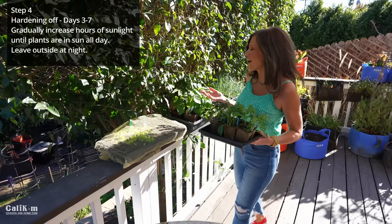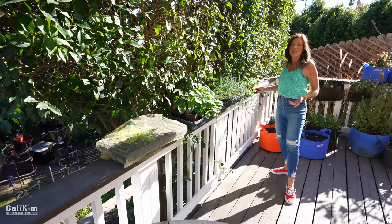Step four covers days three through seven of the hardening off process. You want to gradually increase the hours of sunlight a day that your plants have and make sure you keep an eye on them. If there are any changes in weather or if they start to droop, move them back into the shade. And don't forget to set a timer on your phone so you don't forget to move your plants indoors.